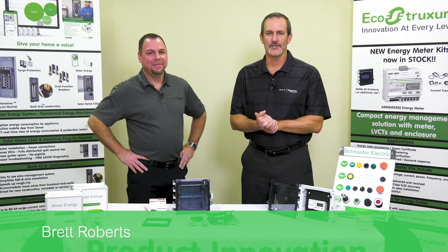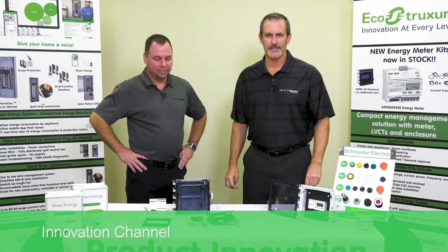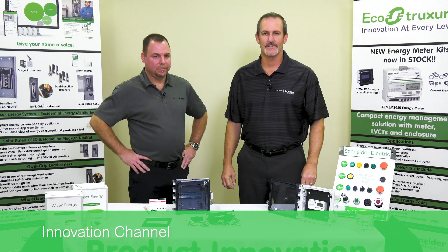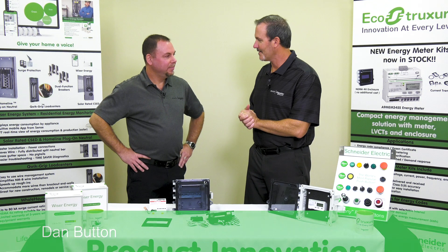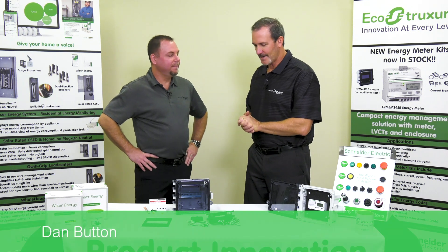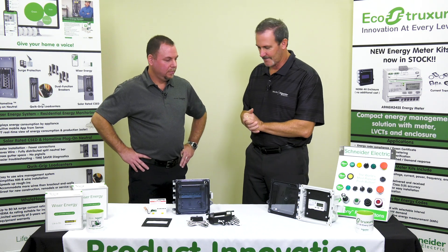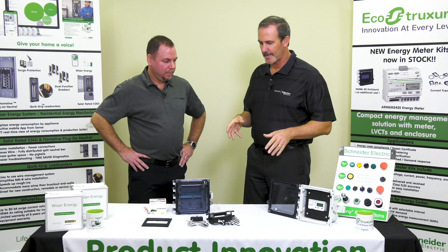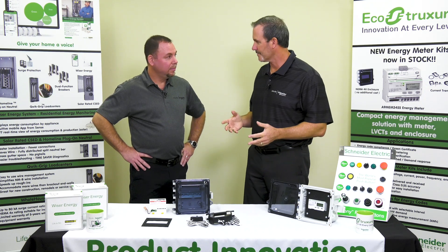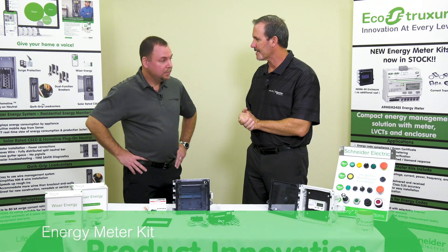Hello everyone, my name is Brett Roberts with Schneider Electric. Welcome to the Innovation Channel where we discuss innovative products and solutions for your business. Joined today by my good friend Dan Button. We're going to talk about the energy metering kit.